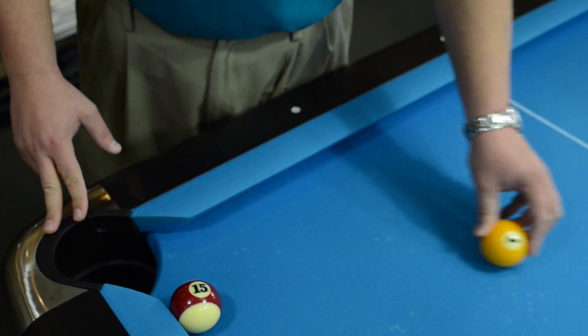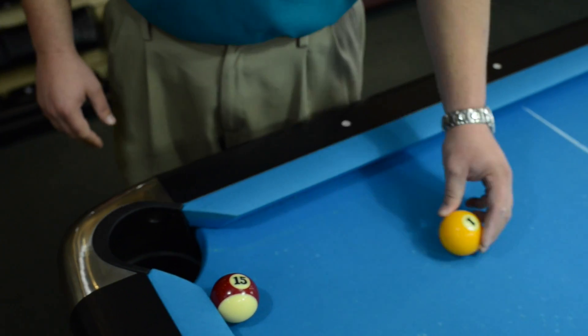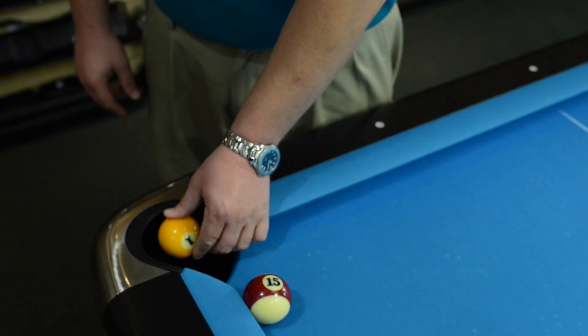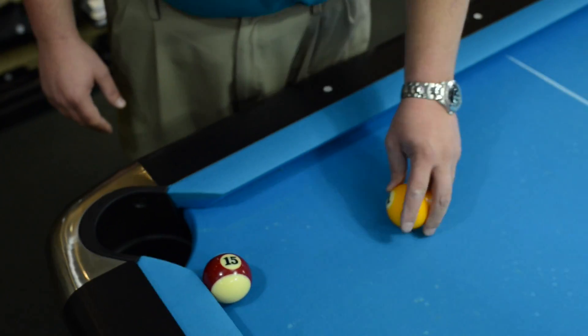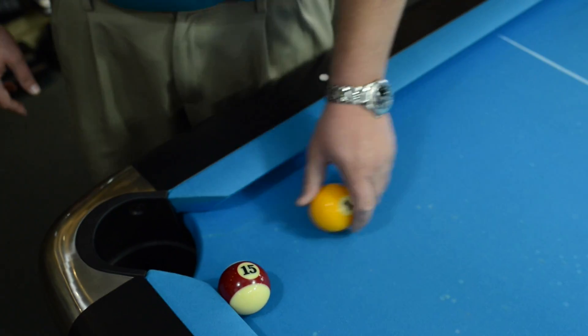Call pocket is when you call this pocket, and any way it goes in that pocket is good. It doesn't matter if it goes off this ball into the pocket, or off the rail and off the ball into the pocket, or five rails goes into the pocket — it's good.